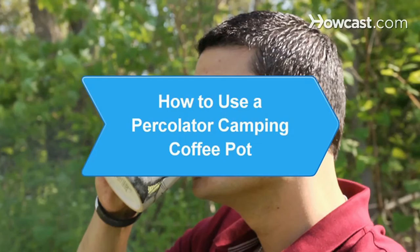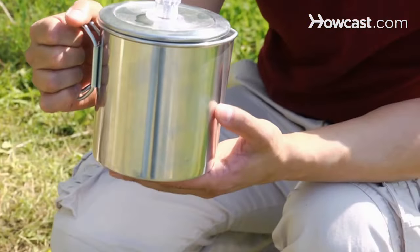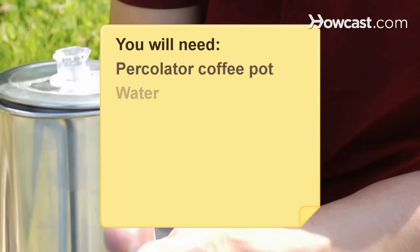How to Use a Percolator Camping Coffee Pot. Making coffee while camping using a percolator coffee pot will be a snap if you follow these directions. You will need: a percolator coffee pot, water, coffee, and a fire.